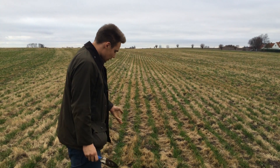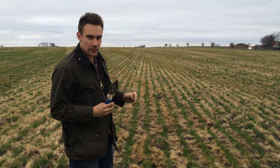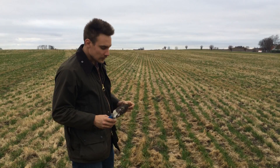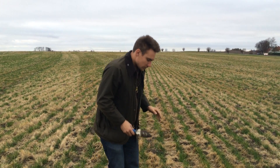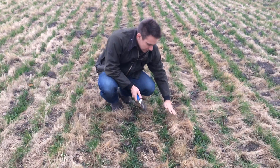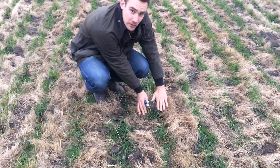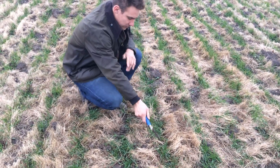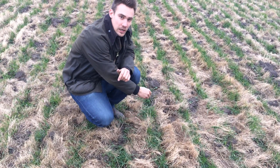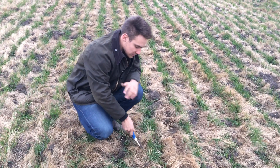As you can see, the bands are a bit narrow compared to a normal Claydon field — that's because we used the five-inch A-share instead. The reason for this is we don't want to cover all of the wheat seed underneath the thick grass, so instead we're cutting a nice line with the front tine, making a good drainage channel and putting the seed on the banks.